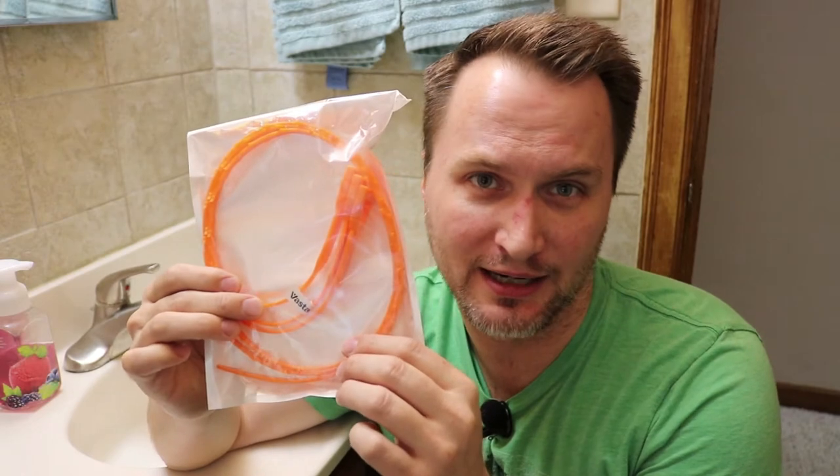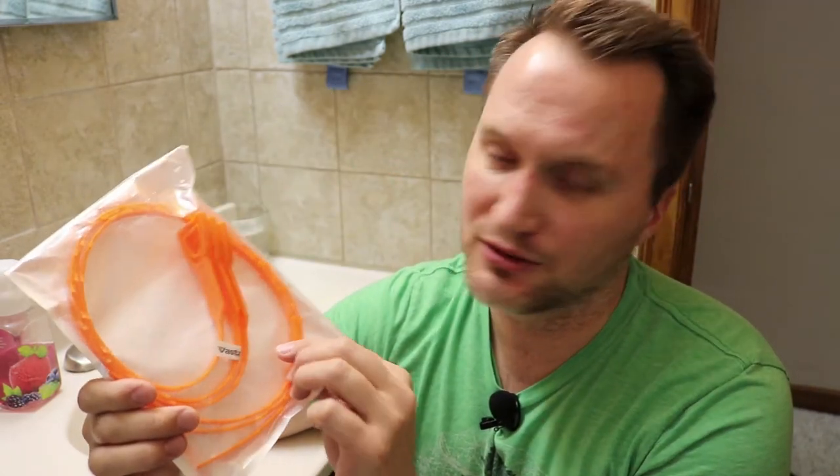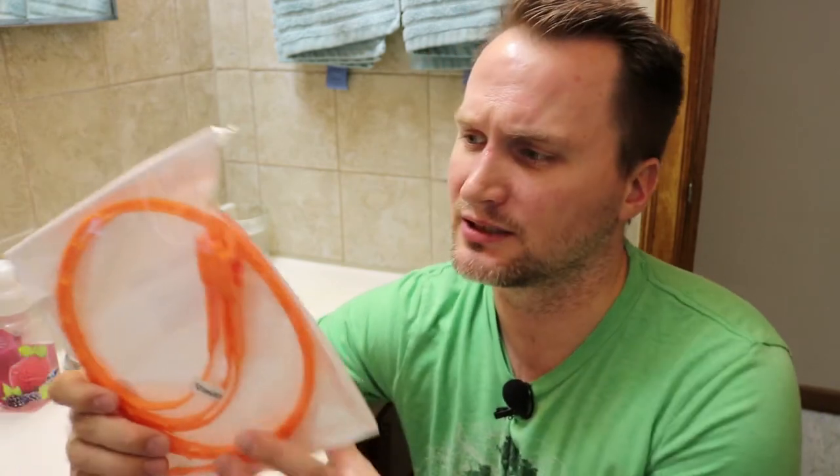Hey guys, this is Cory B aka Binger. I'm at the girlfriend's house today in her bathroom because I'm going to demo and review these that I bought on Amazon's deal of the day two days ago. They're the Vastar 24-inch sink declogger — or maybe it was like 23.9 inches, pretty close to two feet. These were $6.79 for a three-pack, so that's about $2.25 per sink declogger. It had some really good reviews, though some people said that they broke while using them.